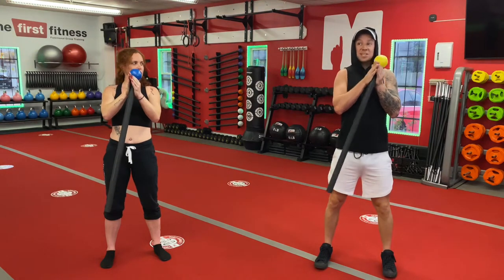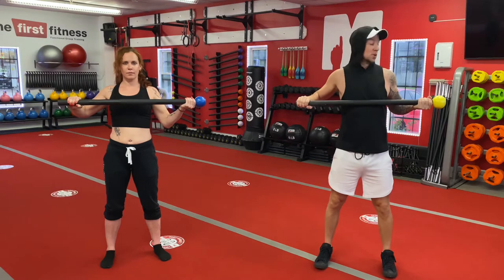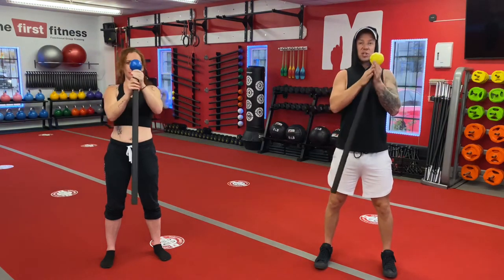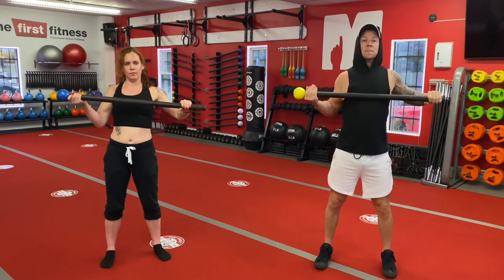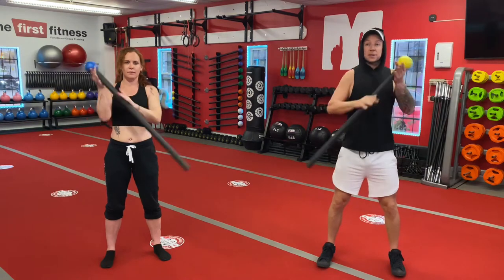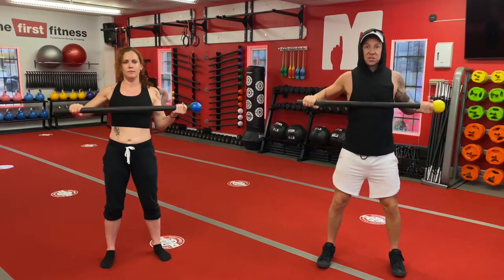We're gonna continue on, sliding that top hand right down, reversing the position that we originally started. So one more time — there's the squeeze, and in slow motion, prayer position, keep sliding, back to the original side. So fast, it'll look like this. We're squeezing right there — isometric contraction.